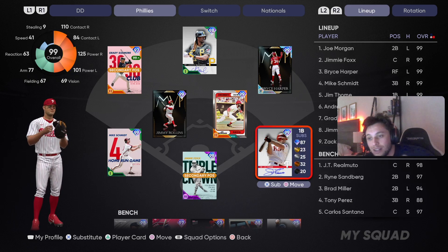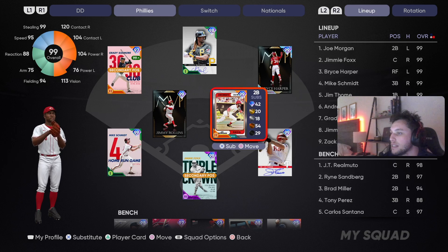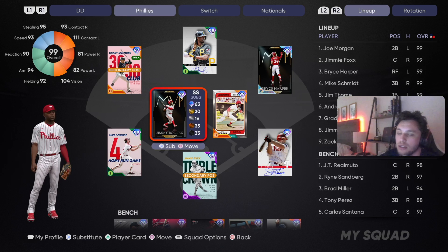Jim Thome — Phillies card, signature series, even though I feel like he's known on the Indians more. Great power and contact versus righties. Joe Morgan — we know what he's all about. Great contact and power against righties, great speed, great fielding. Low pop on the left-hand side, though. Jimmy Rollins — this card's buns, but we got to use him. Phillies legend.